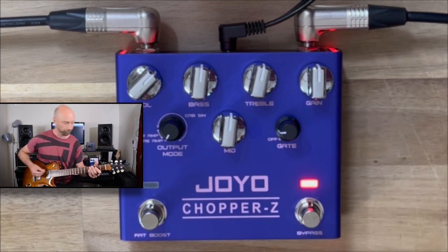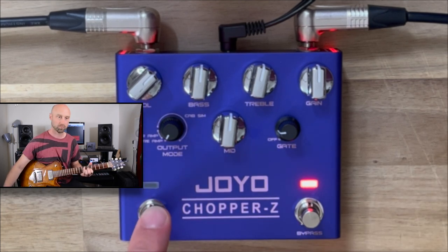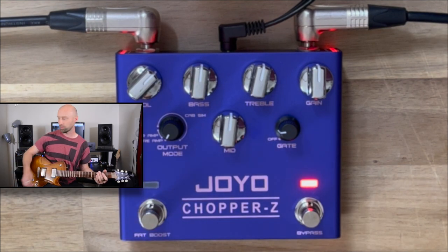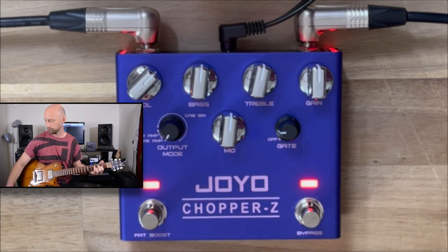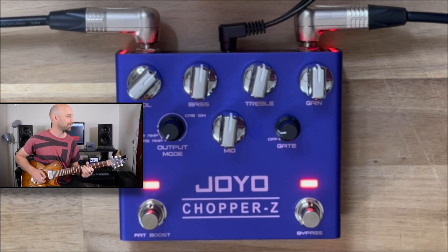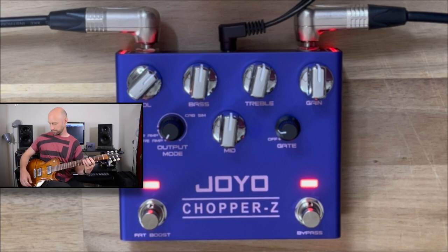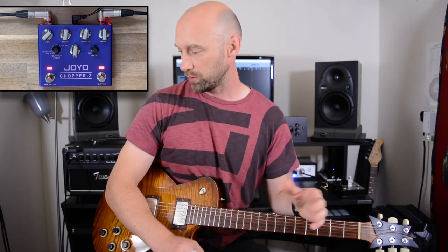Another cool thing: there's a fat boost switch. Let's just check that out. I'm going to put the gain back about centre. It's reasonably subtle, but you can definitely hear a boost. That could be really useful just for boosting the solo volume slightly — really really cool.